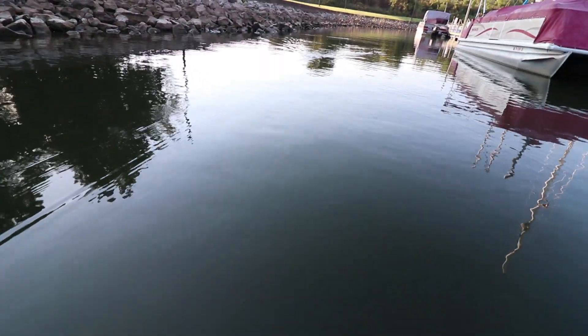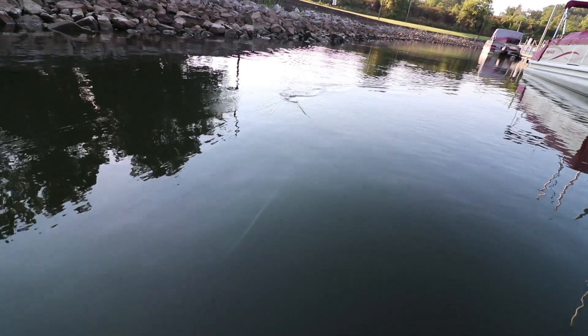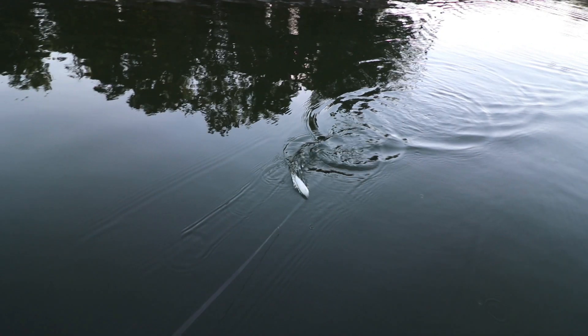Hey guys, it's FLW Tour Pro Andrew Upshaw. Today I'm going to talk to you about a little topwater tip that'll help you not only fish more effectively, but keep your hooks from hanging into your braid.